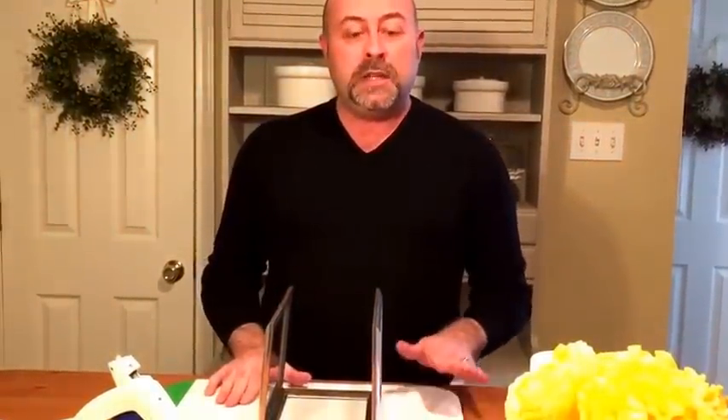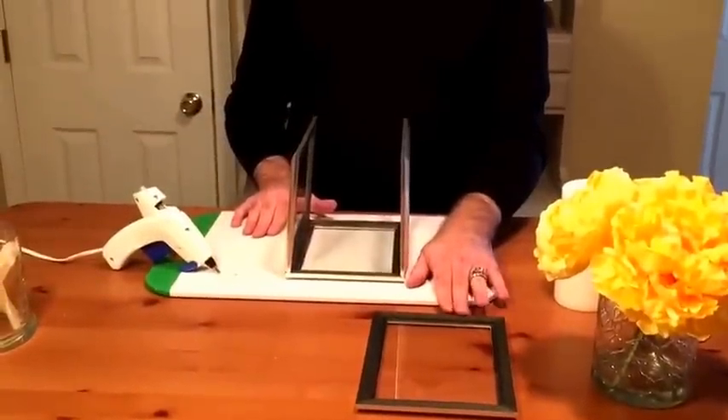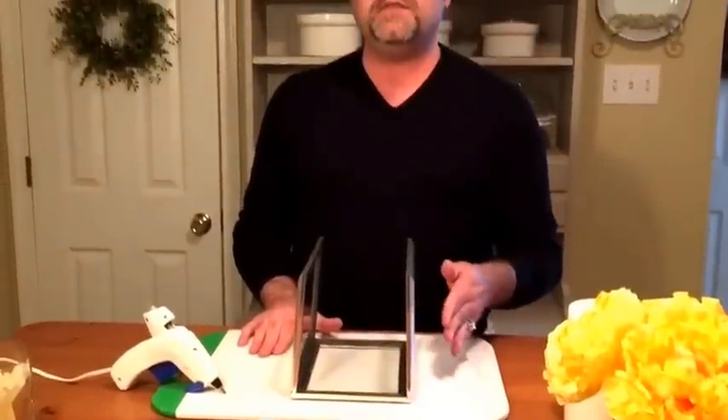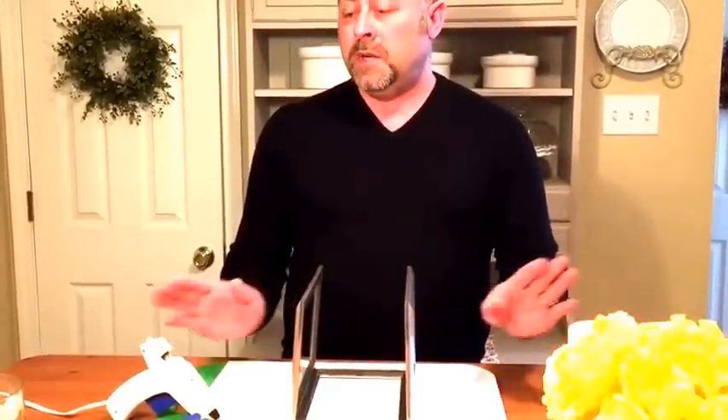I've put together three of the panels and what you'll need are four of these three and a half by five picture frames. You could use five by seven — it's completely up to you. You'll need picture frames, some pillar candles, a hot glue gun, and hot glue sticks.